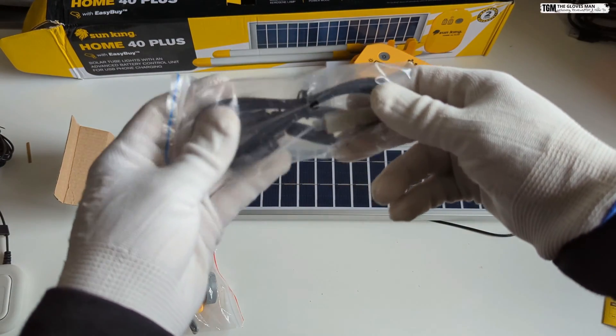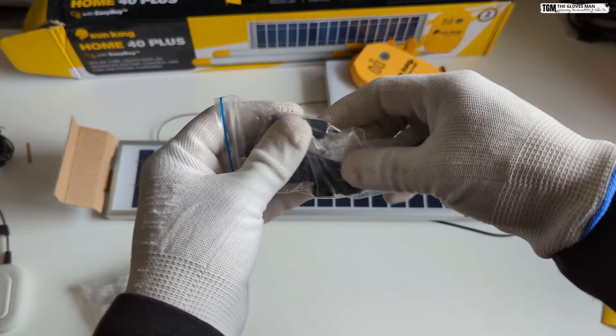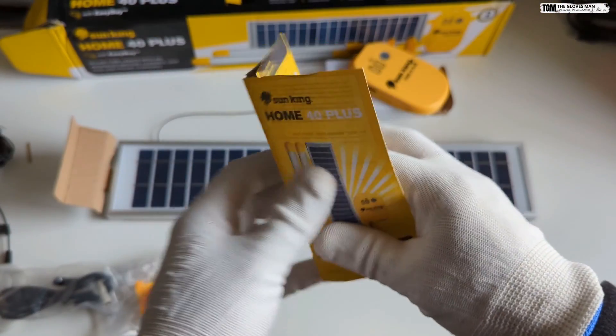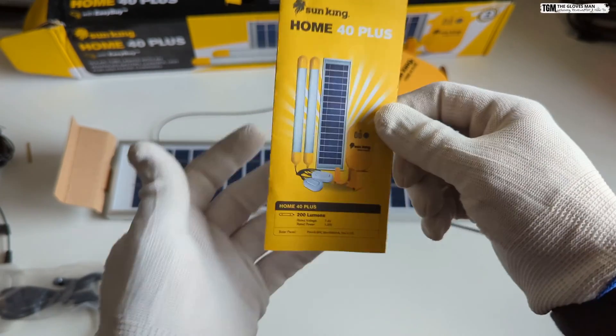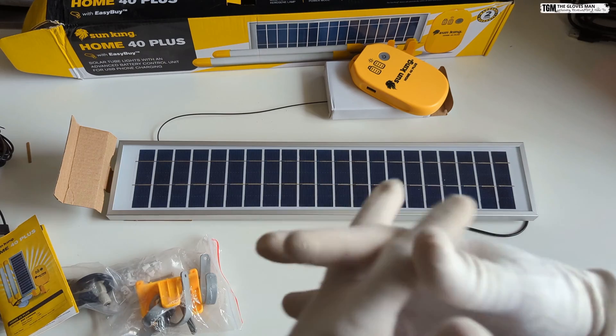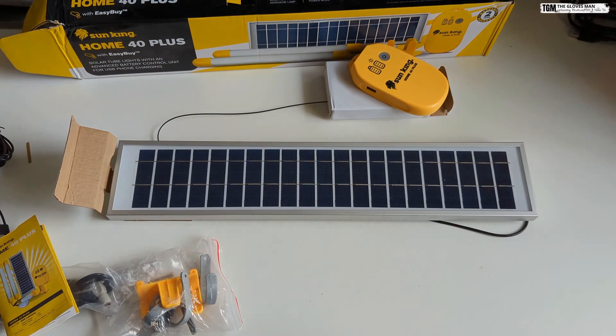Then you get a USB cable with different types of adapters, and finally the last item is this user manual and warranty card. So that's all that we have in the box — let's quickly put this together and see how it functions.